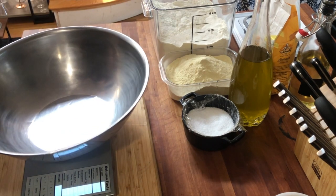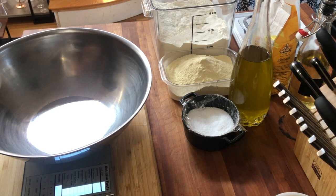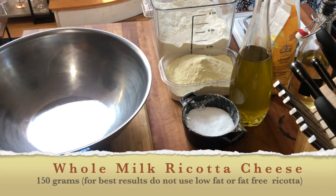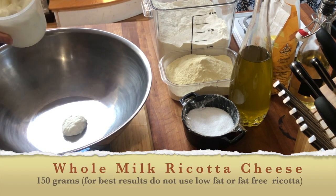I'm going to start off with the scale. The reason a scale is best is because anytime we put the bowl on it and throw the ingredients in, we can zero it out instead of taking everything on and off, and we're still going to get those exact measurements. We're going to start off with a bowl on our scale and measure out whole milk ricotta cheese, 150 grams.